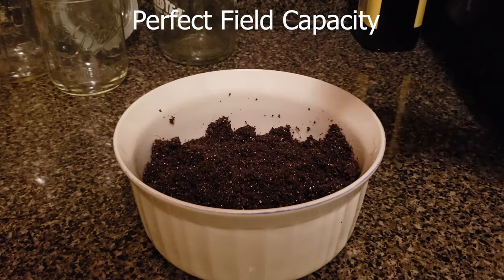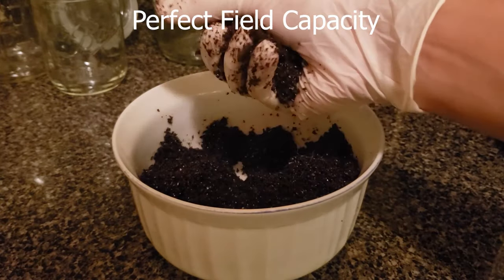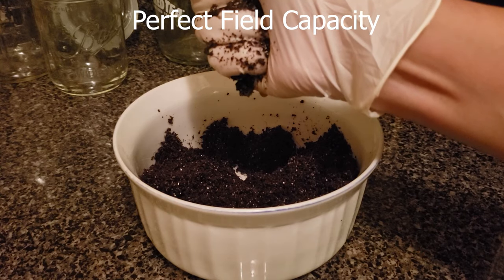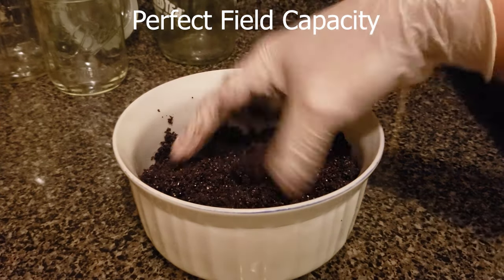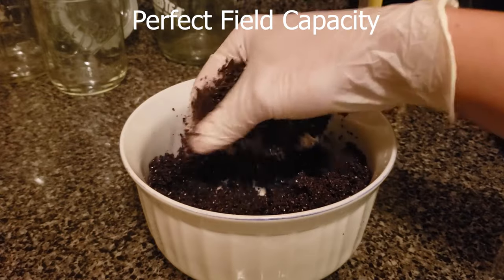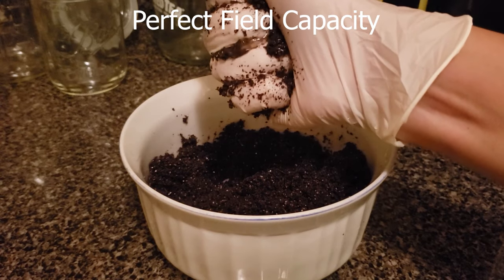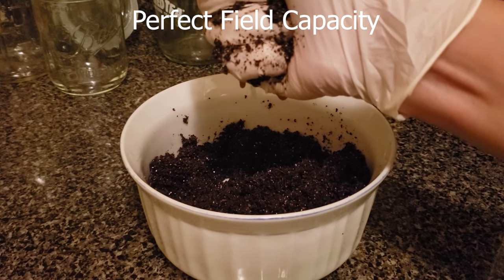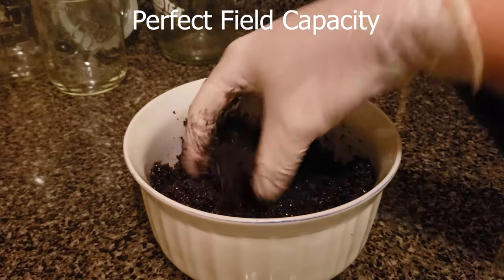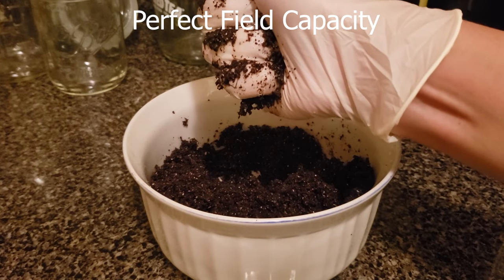Alright, so field capacity — what is it and why is it important? Field capacity is basically used to describe the amount of water your substrate will hold before moisture or water will come out on its own. You can typically test this by squeezing a handful of the substrate and seeing how the water drippings come off of it. You want very few drops to trickle off and stop very quickly. In the example here I'm demonstrating what perfect field capacity looks like. I go ahead and squeeze the substrate as hard as I can and I just want just a few droplets of water to come out. Because mushrooms are 70 to 90 percent water, all that water is going to get drawn up from the substrate. Unlike plants, mushrooms are not watered during their growth cycle, so the substrate needs to be properly hydrated before we use it.